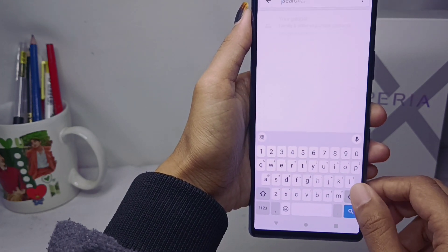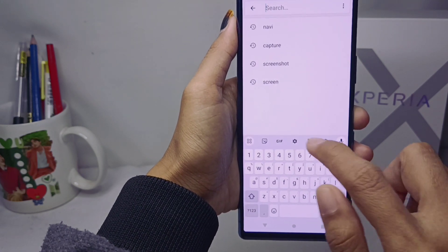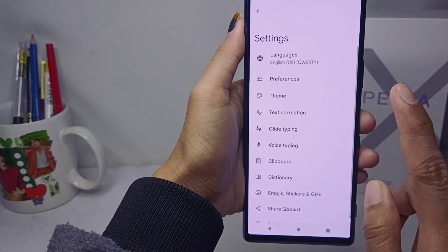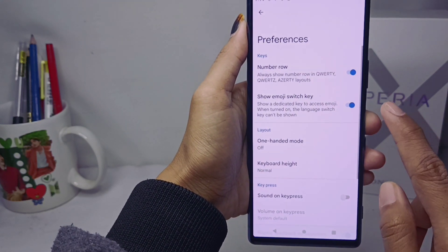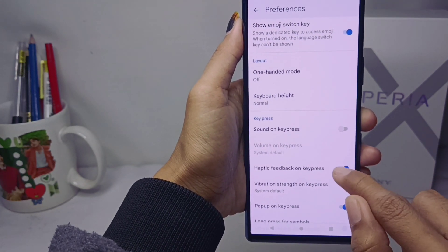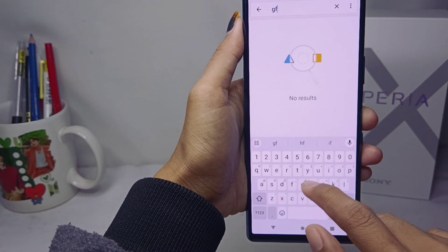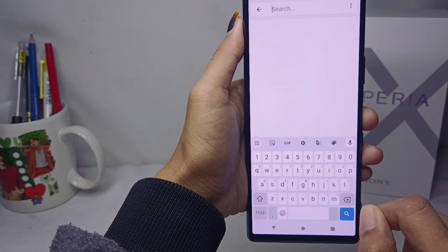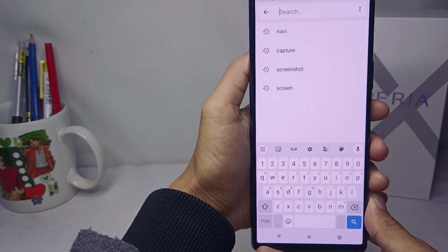First, open your keyboard settings menu. Then select Preference, and turn off the Haptic Feedback on Key Press option. After that, the vibrations on your keyboard are successfully turned off.